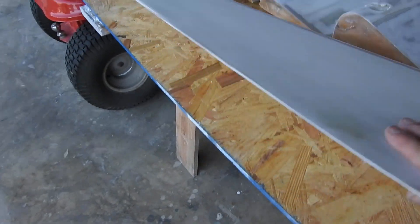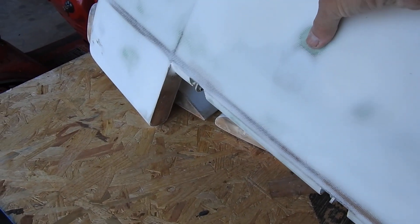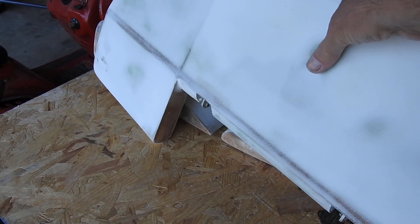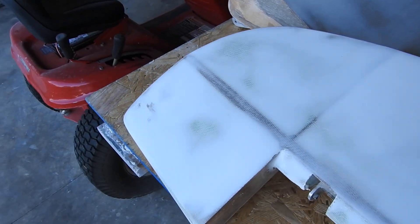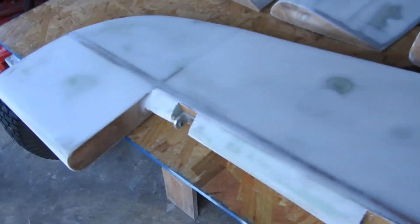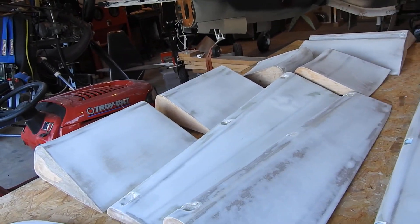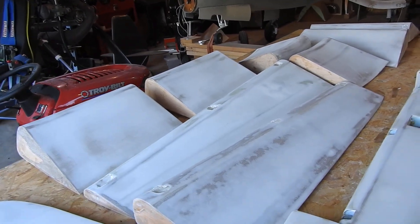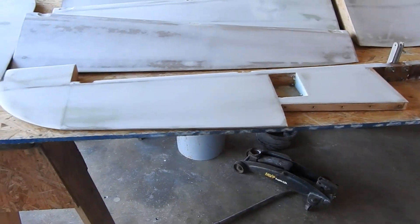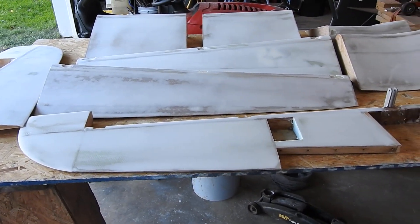So the rudder came out nice — there's just this one little pucker here. It almost feels like a slight pocket, so I may end up putting a hole in there and try to inject some epoxy in there before I seal it up. A little trim work, get the epoxy wipe done, and they'll be ready for primer.